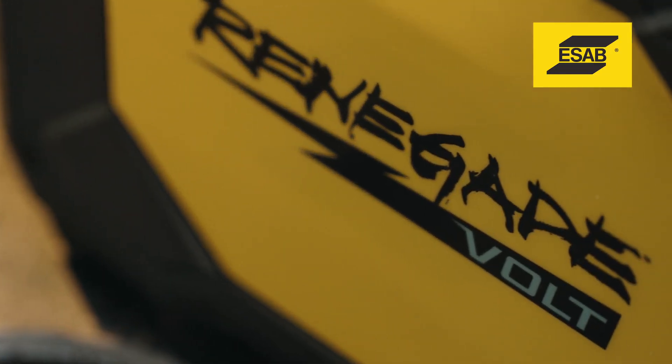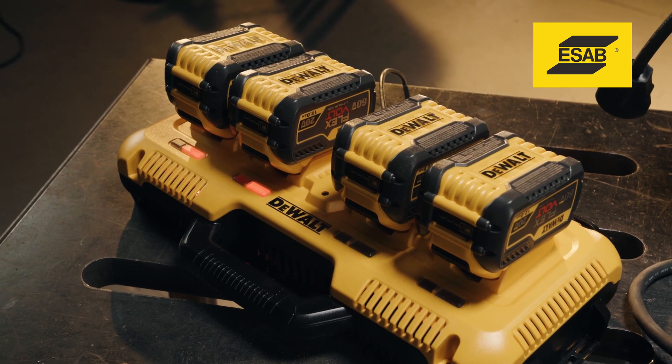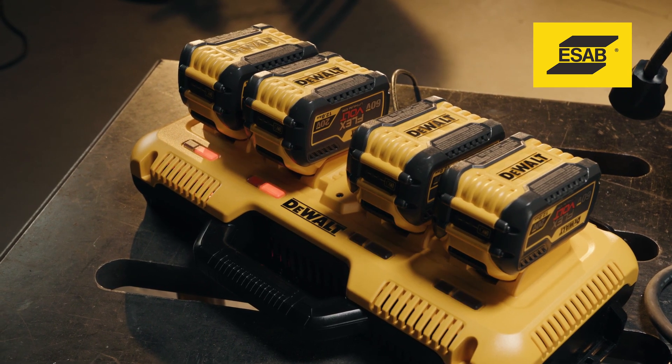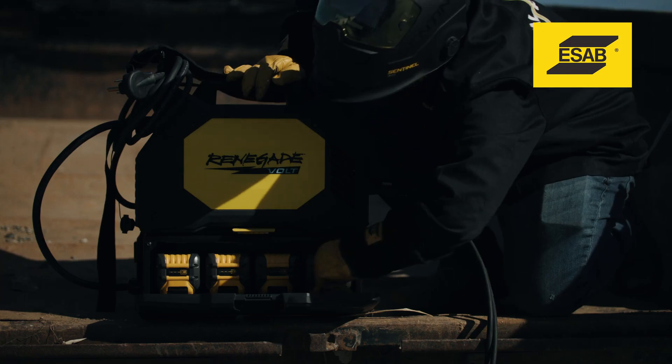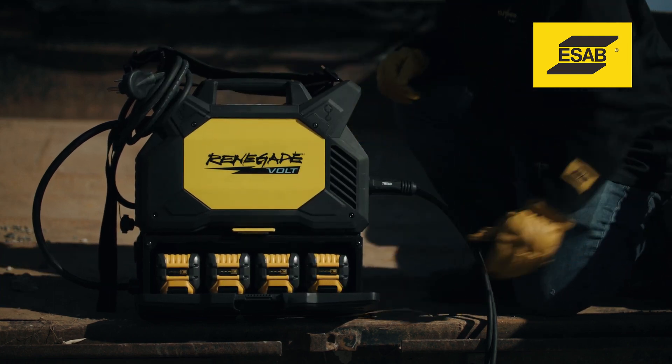Are the batteries included? Yes, Renegade Volt includes four DeWalt Flexvolt 12-amp-hour batteries and a DeWalt 4-port fast charger in the box, which provides everything you need to weld with right out of the box except your favorite ESAB electrode.